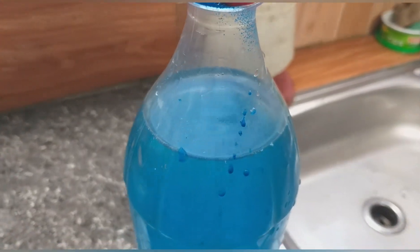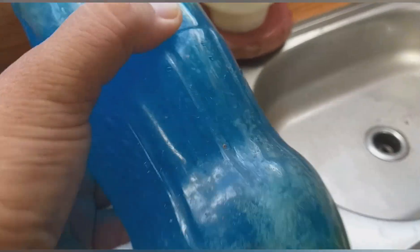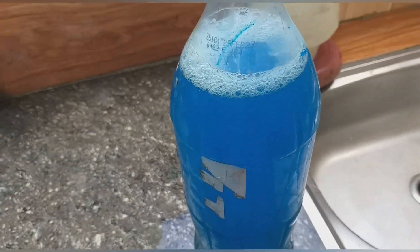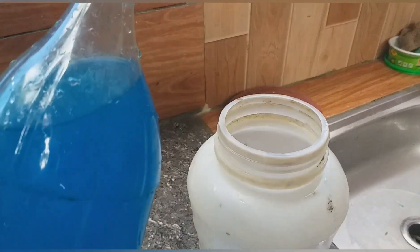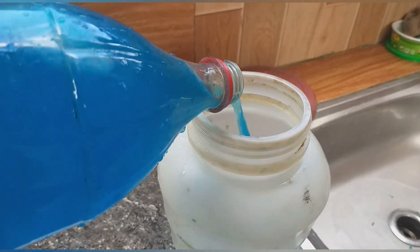May 1 liter water po ako at dagdagan na lang natin ang tubig maya maya. Mix ko lang muna ito. Kalahati lang po ang ibibigay ko sa mga sisiw at ibigay natin ang kalahati sa ibang mga alaga na nasa range na. Isali natin sa isang pineumon para sa ibang mga alaga.